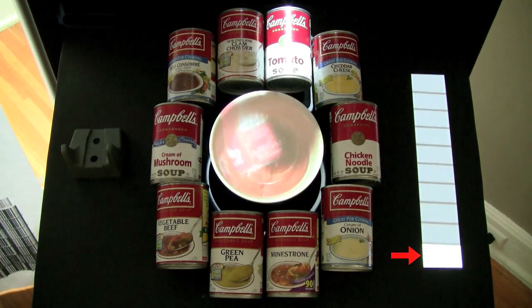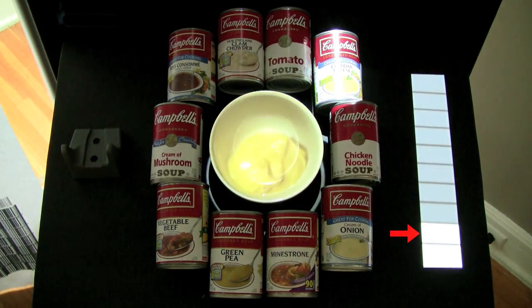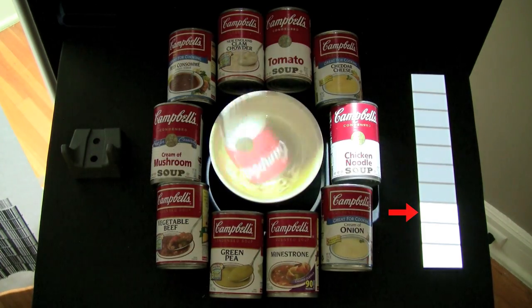I added a simple game which is activated by scanning the barcodes in sequence from tomato all the way around to clam chowder.